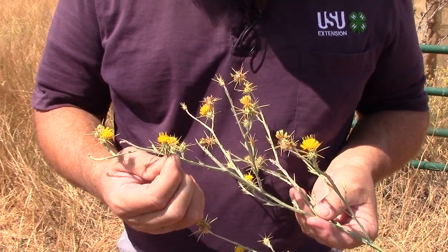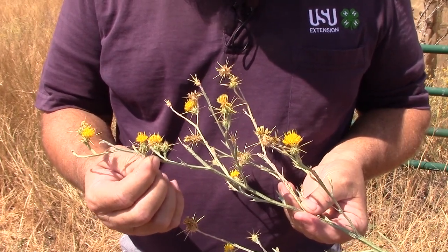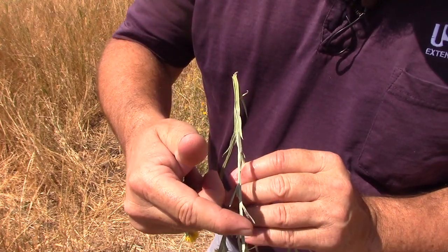Yellow Star Thistle is most easily recognized when it's flowering, and it has these vicious spines right around the flower head. It's got that yellow flower, and then the spines come around that flower. The stems also have this wing or fin that grows up the stem all the way up to the seed head.